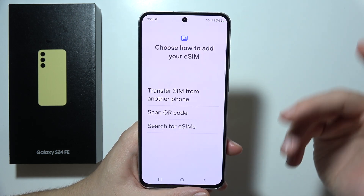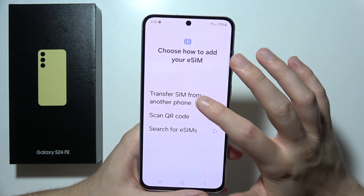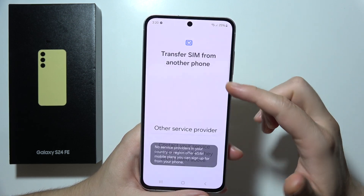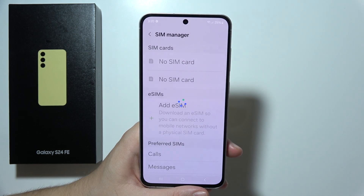Additionally, if you already have an active eSIM, you can search for it here, or you can even transfer it from a previous phone using that function. That's all — thanks for watching.